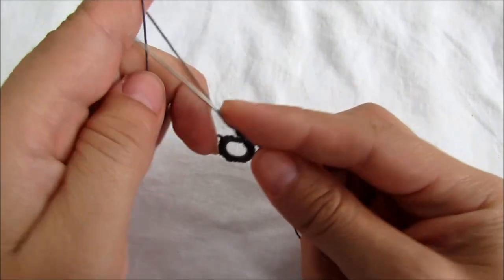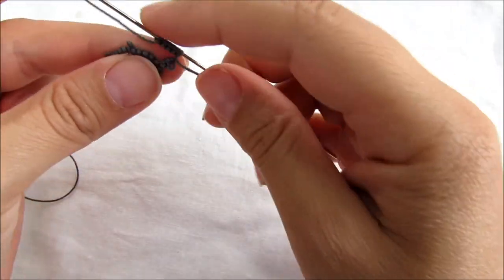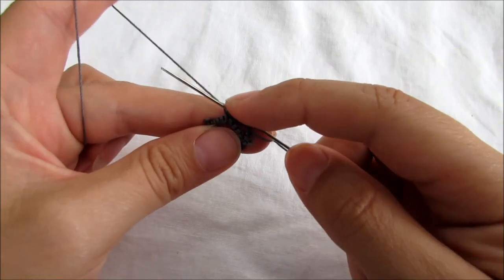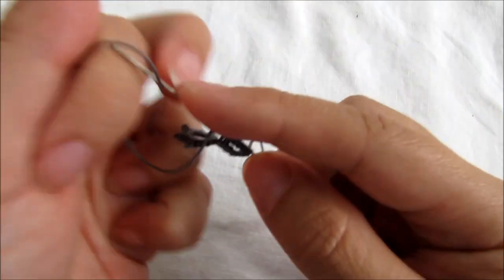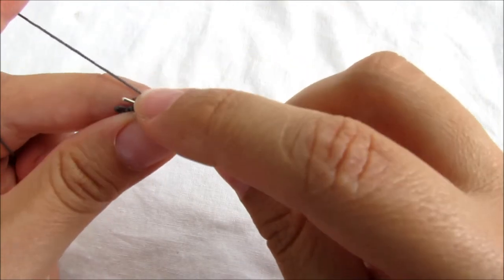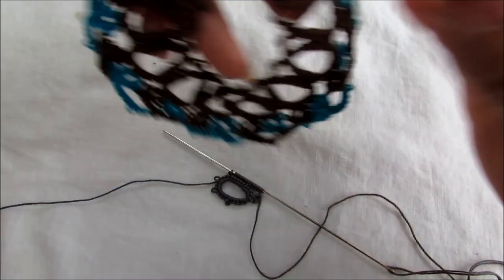Now we're going to do another ring with the same amount of stitches as the first one: five double stitches. And we're going to join to this picot right here. Five double stitches. And we're going to join one more time. The reason I'm joining twice is because I want my rings to be together nicely. I made another one where I did not join and they were more separated, and I did not like it — but if you want, you can try it.